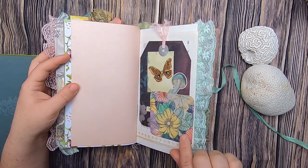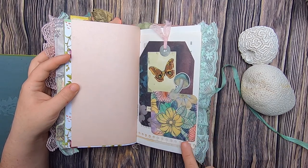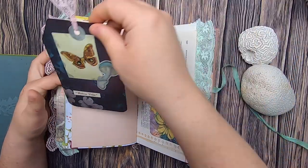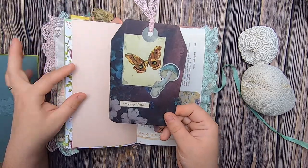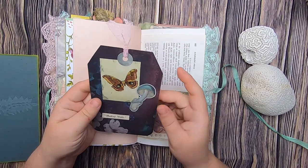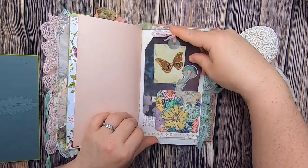Some stenciling on botanical scrapbook paper, more stenciling on light pink paper. Then a little tuck spot — this is actually one of my watercolors that I inked to tone down the colors. This is a vintage field guide bug book. Then this is a tag that I made — it says 'madcap violet,' and has a butterfly, a mushroom, and some lace up top. That just tucks in there.